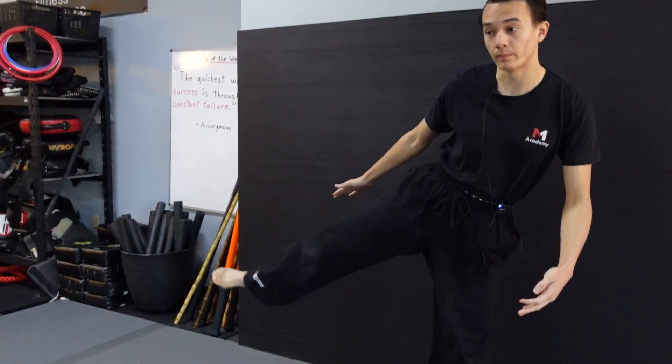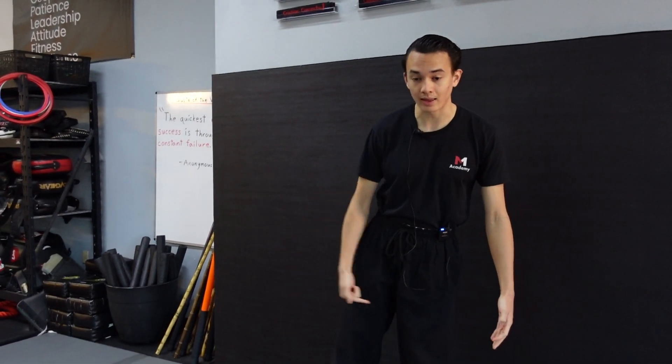Right now we're going to be talking about flexibility. So in order to improve my flexibility for my hip joint, I'm going to want to stretch the muscles around that joint. I have my quads in the front, my hamstrings in the back, and my adductor muscles on the inside, which are the muscles responsible for bringing my leg in.